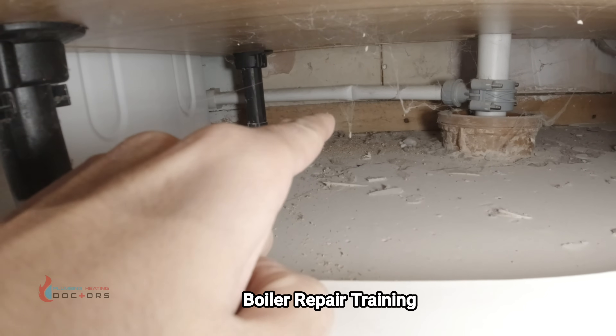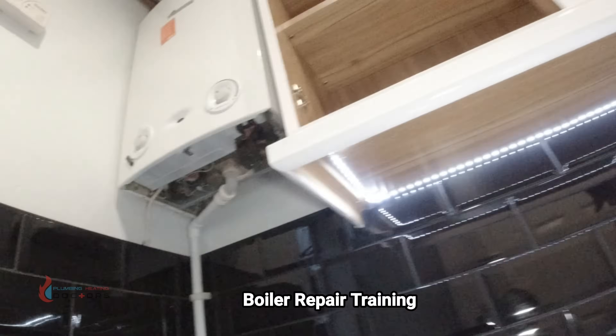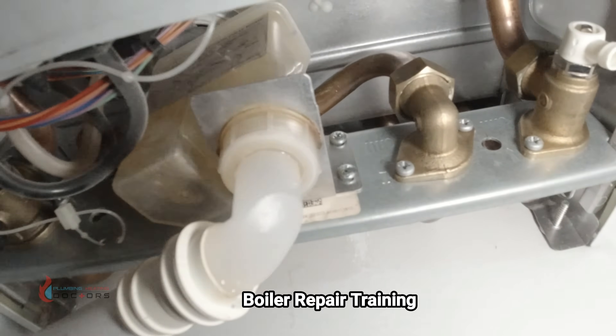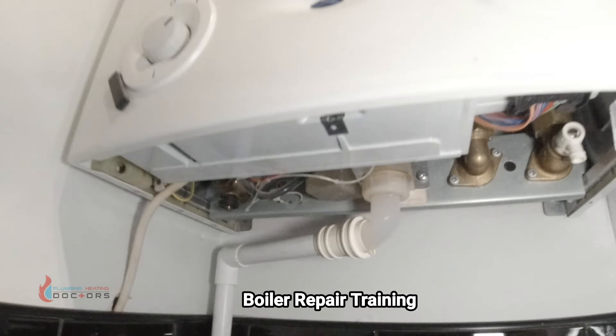Instead of putting a 45-degree fitting on it they've just kinked it, which could be causing a restriction. What I'm going to do is undo this, get a wet vac on there, suck it all out so it's not messy, then clean the trap and take it from there.